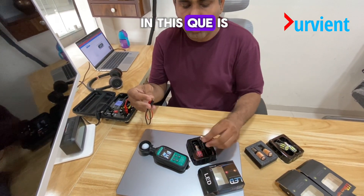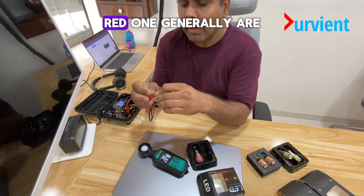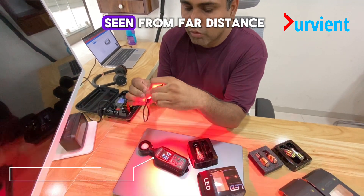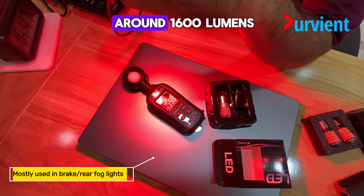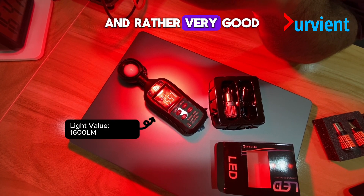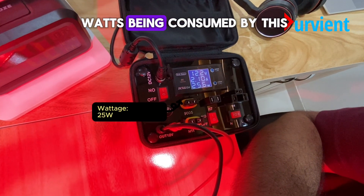Now the last one in this queue is the BA15S red, the flat thin one. This is used in the brake lights. Red ones generally are not the brightest, but they are a white-red, so they can be seen from a far distance. The lux meter shows around 1600 lumens, which is decent and rather very good with regards to light. On the wattage front, we have around 25 watts being consumed by this one.